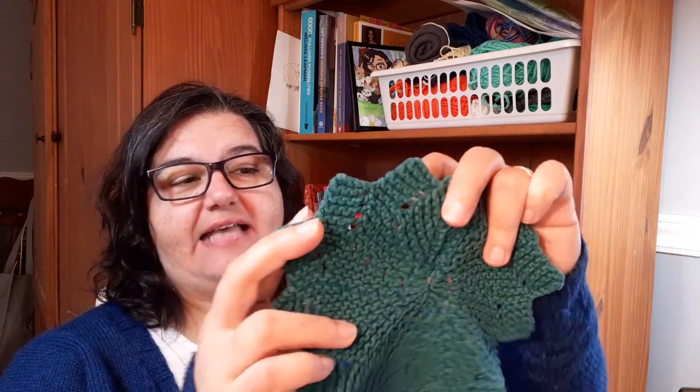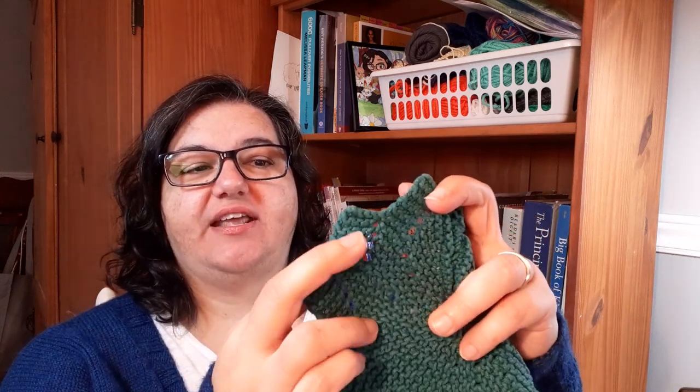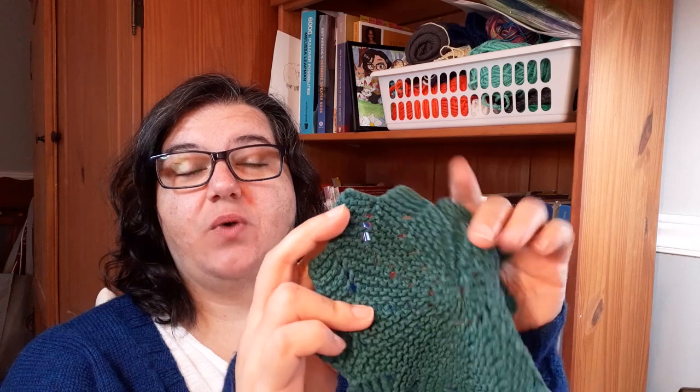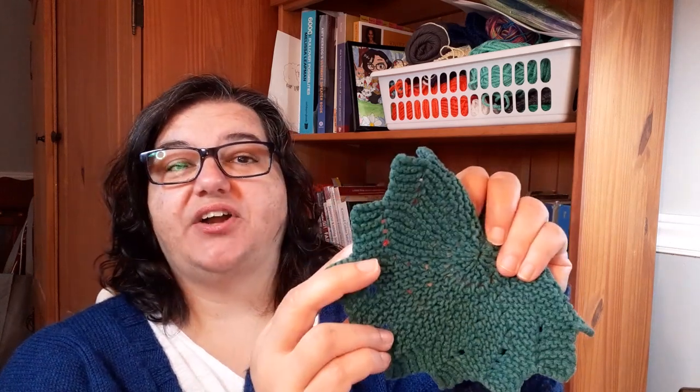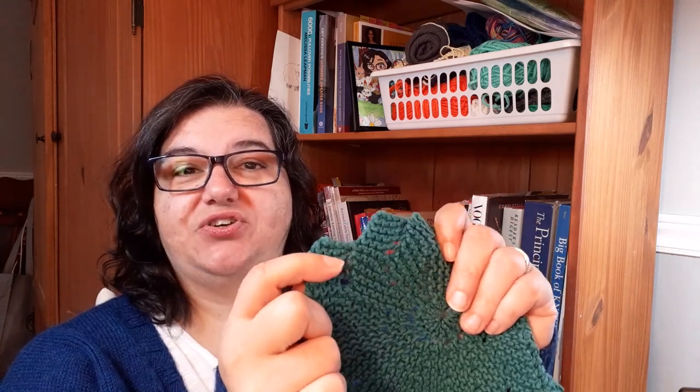If you're up for a bit of a challenge, a round dishcloth is a really good thing to practice learning short rows. This dishcloth is worked flat — you make each of these little wedges one at a time using something called short rows. I've got a full video tutorial that will walk you through exactly how to do this. It's worked in garter stitch and you use yarn overs to make some decorative holes and to increase, and then you work short rows. They sound scary, but they're really not — this pattern is very simple. I'll put a link below if you want to learn how to make it.